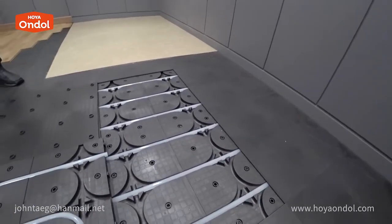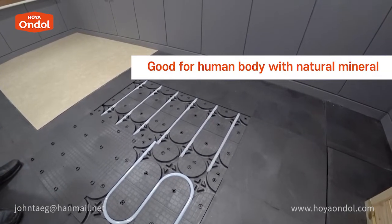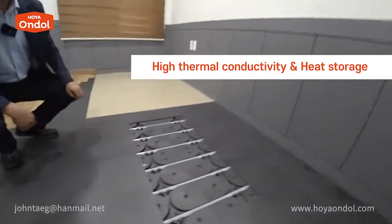What is Hoya Andol? Hoya Andol is a carbon composite material jointly developed with the Korea Advanced Institute of Science and Technology. Because it contains natural minerals and Elvan stone, it has high heat conductivity and is very good for health.